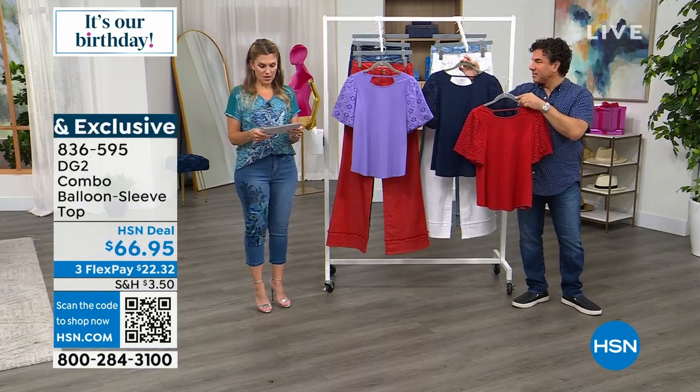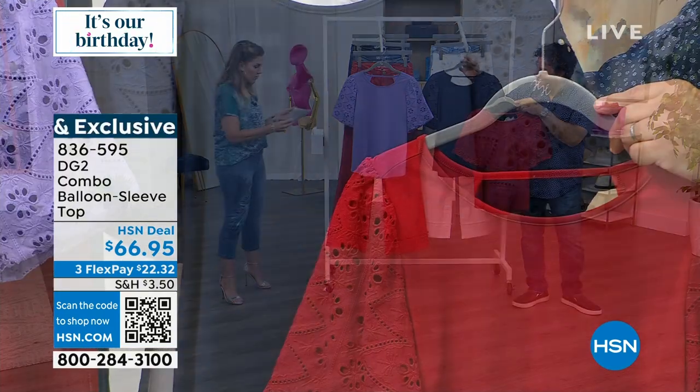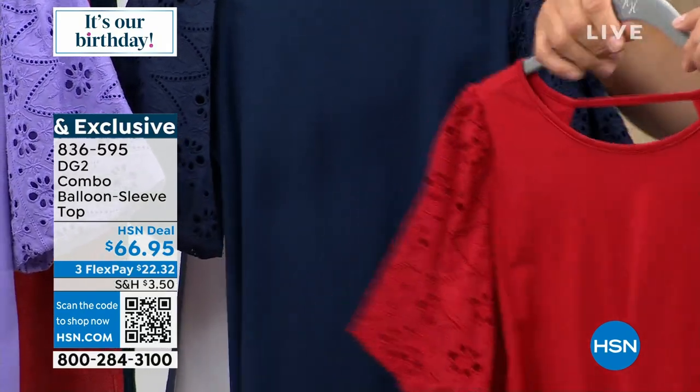We also have it in the tomato red, which pairs perfectly back to the jeans and the denim as well. And then we have it for you in navy. These come in extra small through 3X.